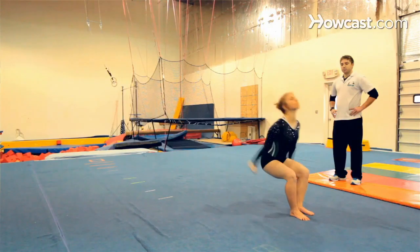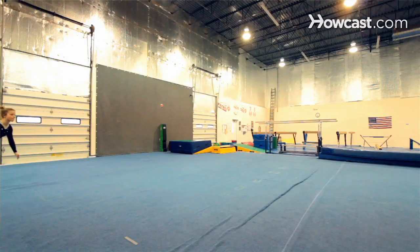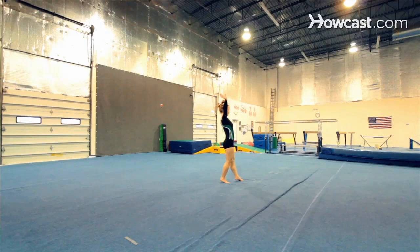In gymnastics tumbling, there are elements in the floor routine known as handsprings. One goes backwards and one goes forwards. The front handspring is very different from the back handspring. The front handspring is more or less a forward round off, a forward cartwheel, where you would hurdle — run, lift your front leg — pair with your arms up. You would lunge into it and do a non-twisting round off and land on two feet in front of you.